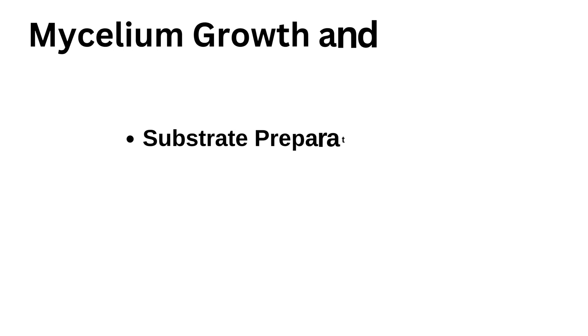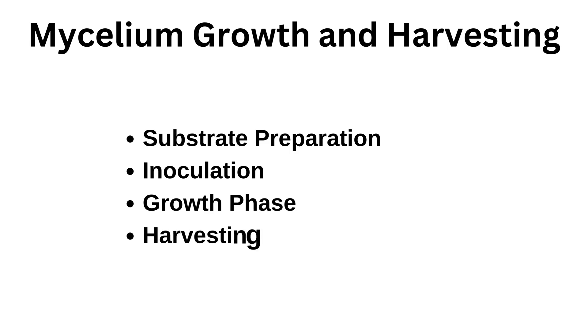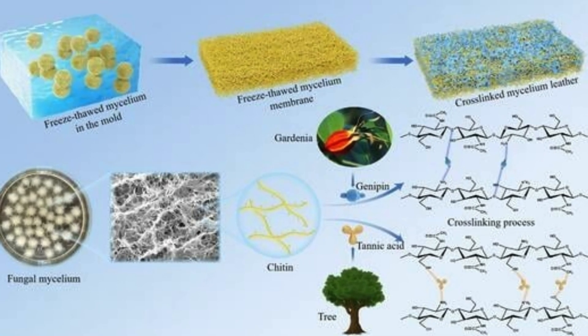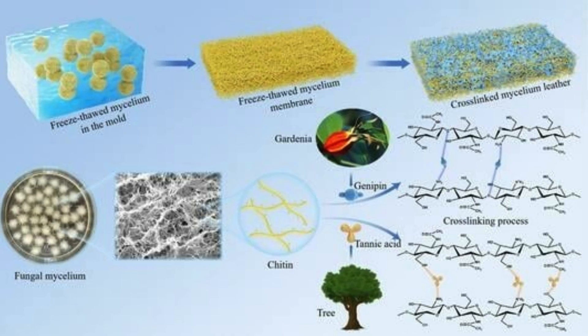Mycelium growth and harvesting begins with substrate preparation. Mycelium grows by digesting agricultural or food waste, such as sawdust, straw, corn husks, or sugarcane bagasse. The substrate is sterilized to remove competing microbes, then mixed with nutrients to optimize fungal growth.